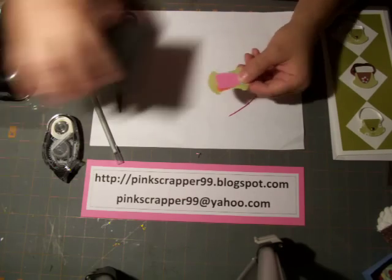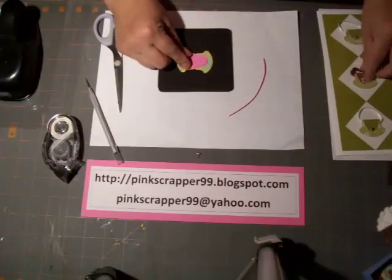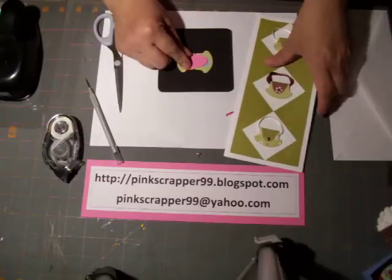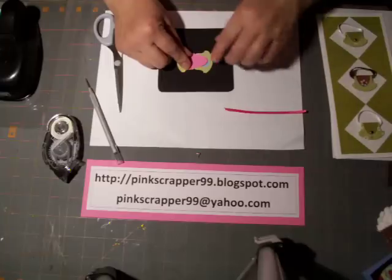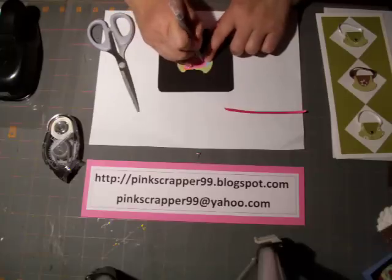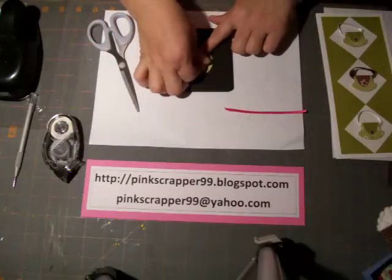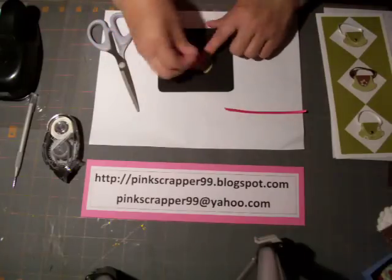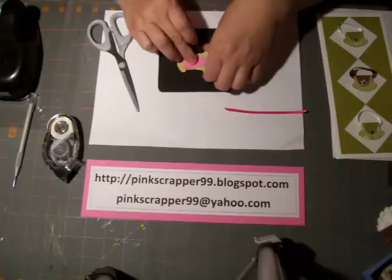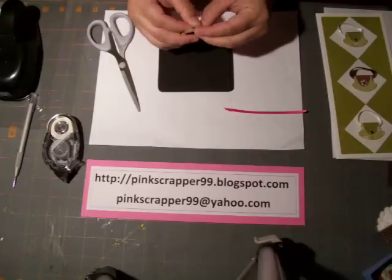The first thing we can do is put a flower here, or a brad like I've done, or you can even put a button on there. I'm going to put a brad today, so I'm going to make a puncture through both pieces of paper and then push my brad through. This is probably the hardest part of this project.